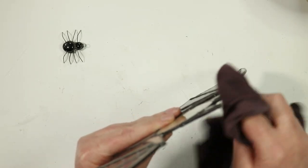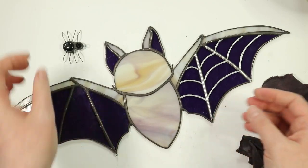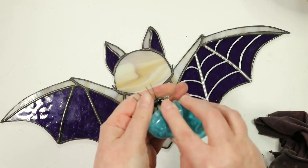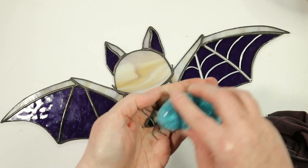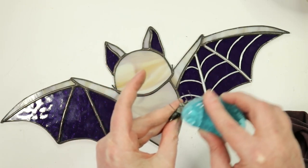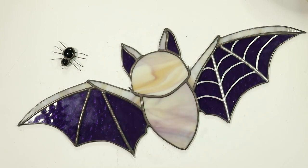This was a fun project. The pattern is available in my Etsy shop — it's for the bat and doesn't include lines for the spider web; that was something I decided to add to dress up the pattern. Get creative with your projects and feel free to add paint or little extras like this tiny spider. Make your designs your own even if you're buying or using a free pattern — just get creative, have fun, and make it your own. Thanks so much for watching, I'll see you next time.